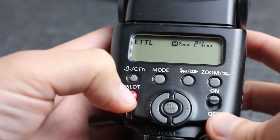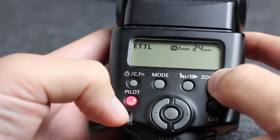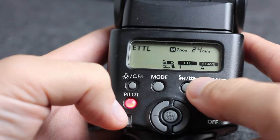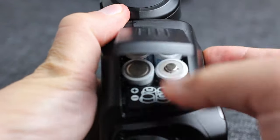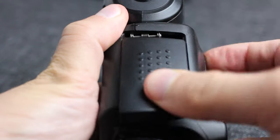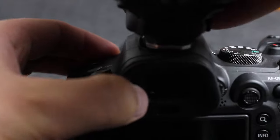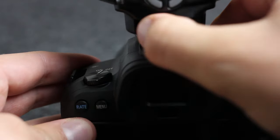The very basics: there's the on switch and the pilot light. To get it into slave and master mode, you just hold the zoom button for three seconds and that will come up showing you the channels, which you can also adjust. It takes four batteries — just go in on the side. I use rechargeables and it works perfectly fine. To attach it to the top, simply slide it on and lock it into place.